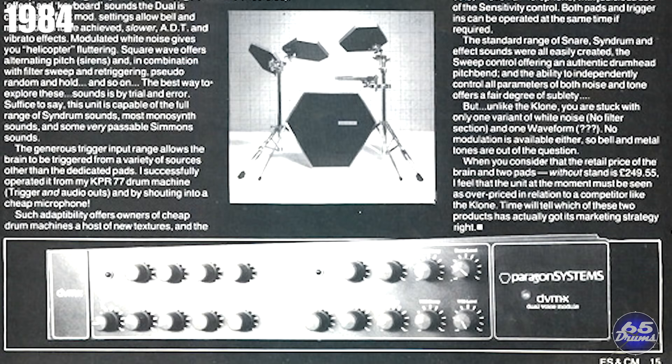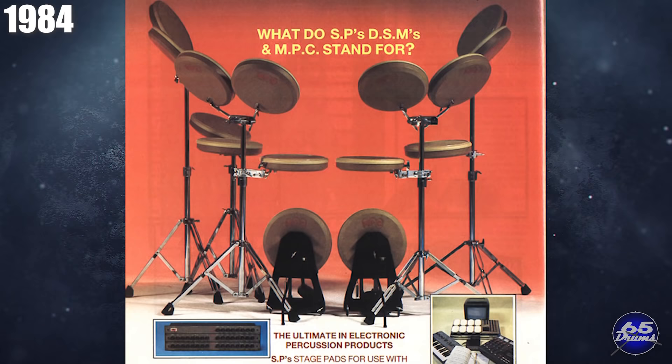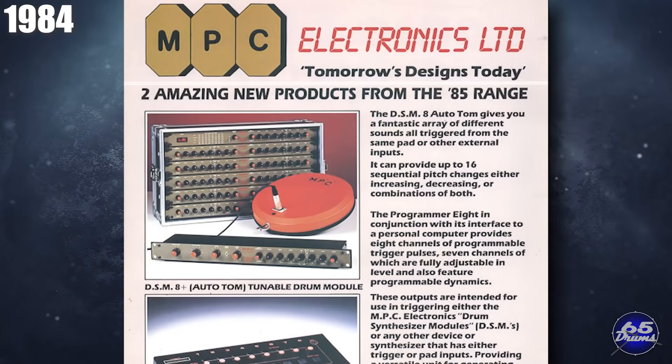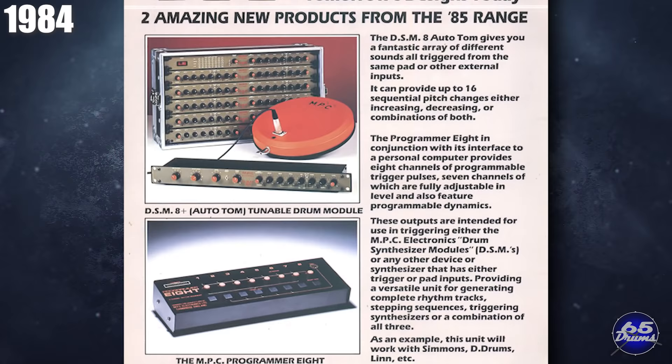A later more expanded full-size Paragon drum set would be sold with four channels, the Model 100-A. 1984 was the year that MPC started making electronic drum sets. They sold a series of drum modules to power new drum pads. The pads were 10 inches across and an inch and a half deep, with a tough polyvinyl playing surface. All the pads were identical, even the kick drum pad, and they used a mini cannon connector instead of quarter-inch cables. There were different drum brains offered: the DSM-1, DSM-2, and the DSM-8+. The interesting thing about the DM-8 Plus Autotom was that if you struck one pad once, it would play a whole drum fill. You could adjust how long the fill was and how the pitch changed on each hit.